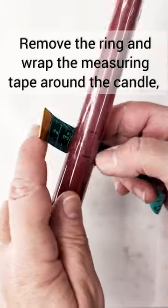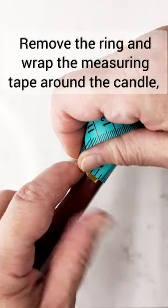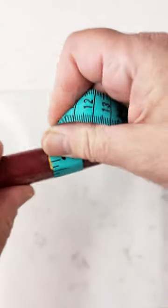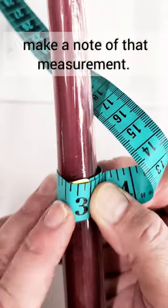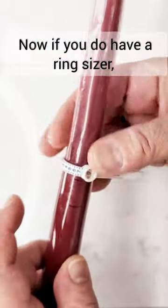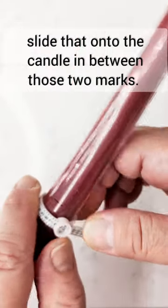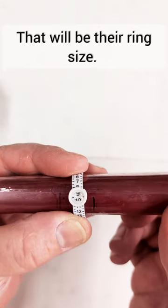Remove the ring and wrap the measuring tape around the candle in between those two marks that you just drew. Make a note of that measurement. Now if you do have a ring sizer, slide that onto the candle in between those two marks — that will be their ring size.